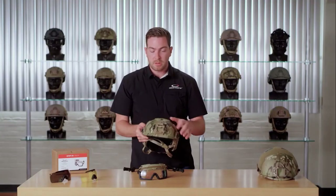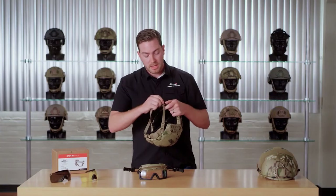With your rail clips in place, the best way to align your visor is to put your helmet on as you would normally wear it.